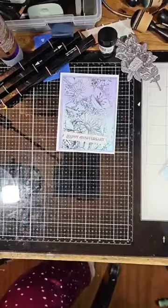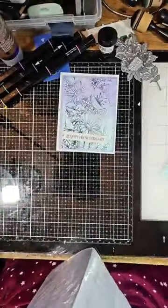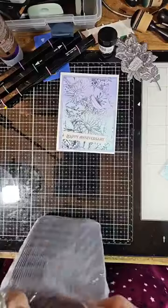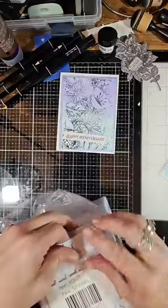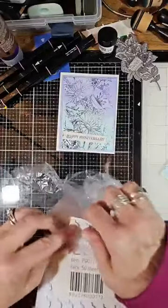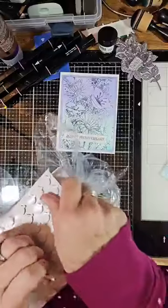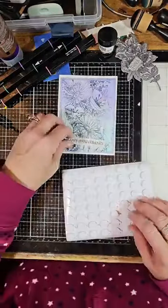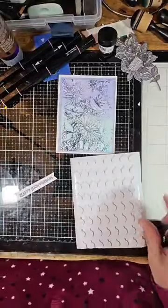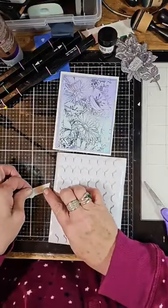I have pop dots — one of the reasons it was such a great shopping experience. I purchased these pop dots: there are 50 sheets in the package, they were $51.89, and they are the best pop dots I have used. They store nicely; they don't unravel like the rolls do. I'll just take a sheet out. I'm going to cut them in half — oh, actually, I don't have to; they fit perfectly on the sentiment.